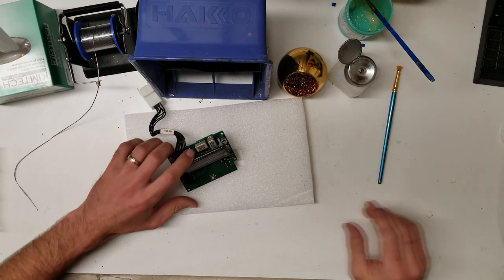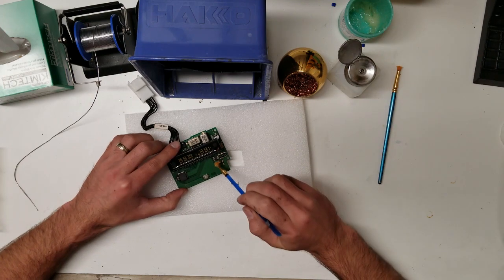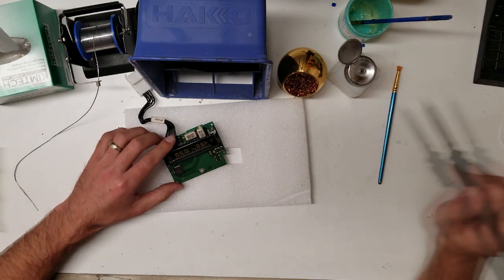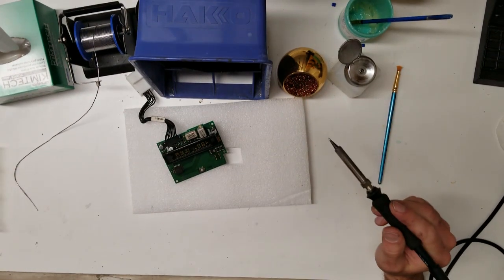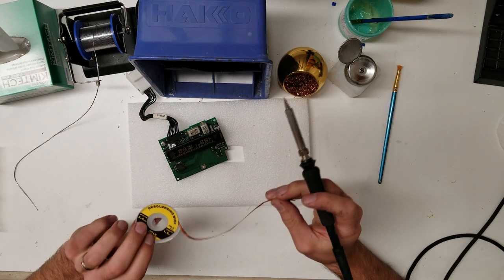Before I put the new resistors in, I'm going to go ahead and clean off this old flux. I'll just use a little bit of flux and desoldering braid.